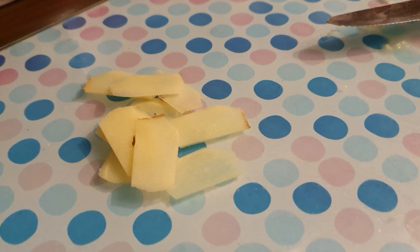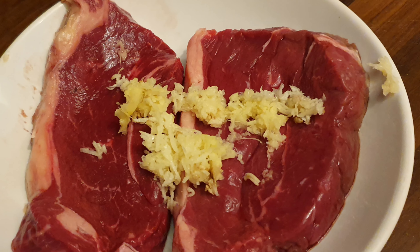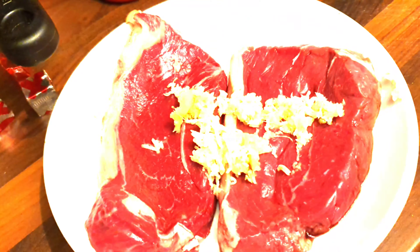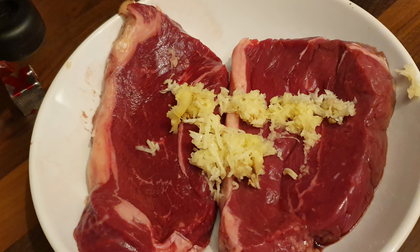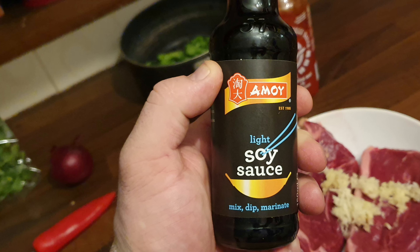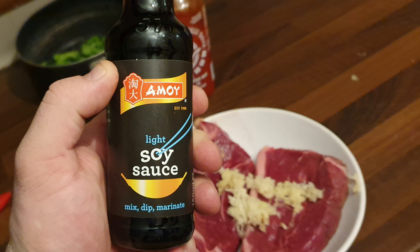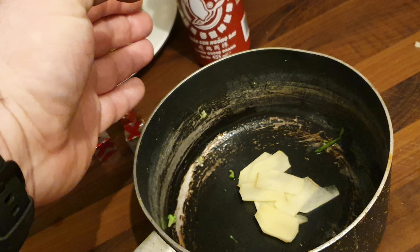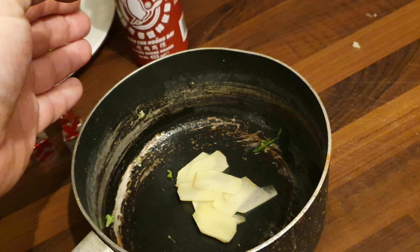I tend to use half the ginger for the marinade and half for the stock. Apply the garlic and ginger onto the steaks as shown, then add your soy sauce. You can add as much or as little as you want — you just need enough to coat the steaks.